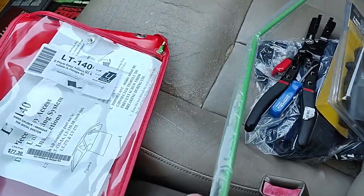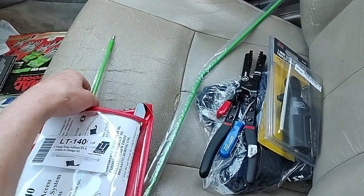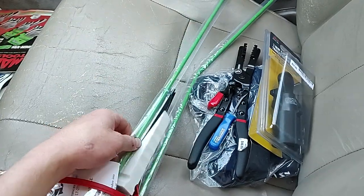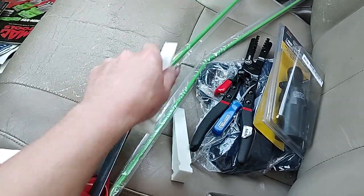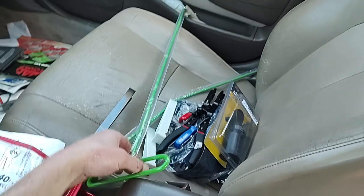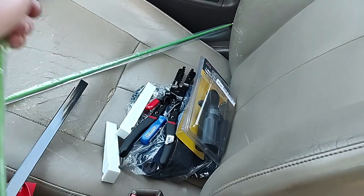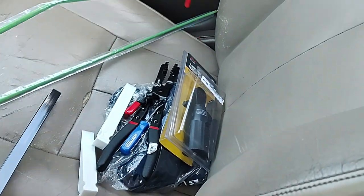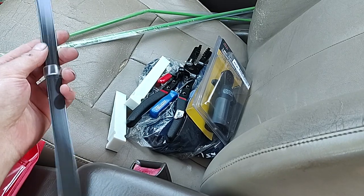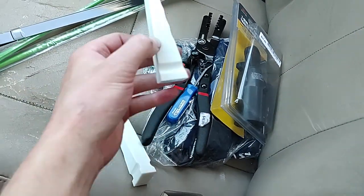It comes with one rod here, comes with a second rod. I think this is probably a piece that you attach to the main rod — you screw this end onto it. And then there's another piece I'm not sure about yet; I'll have to look in the instructions.